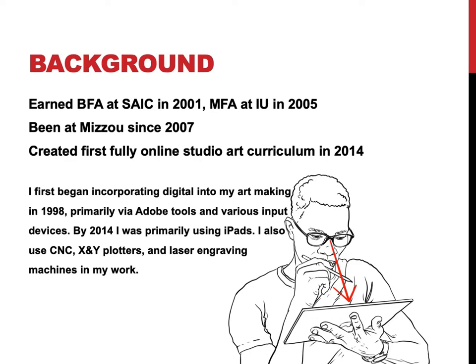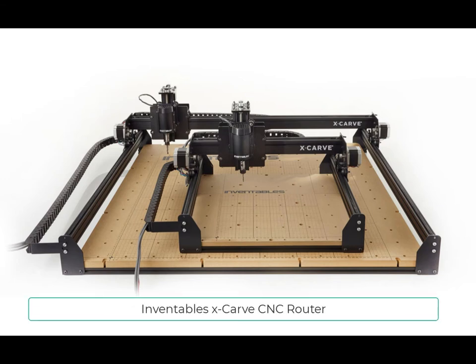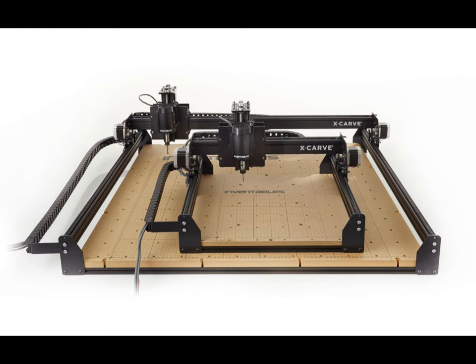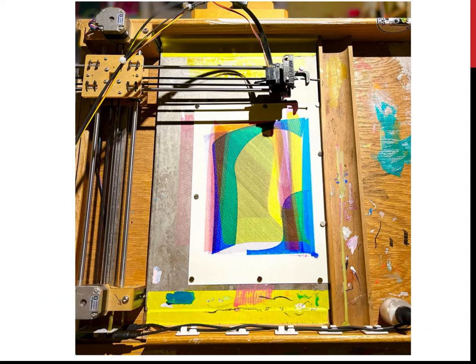By the time I was building this online beginning drawing and color drawing course for a remote situation, I was using primarily iPads. I also incorporate into my own work CNC routers, larger CNC tools, X and Y plotters that are smaller, and I've got some pictures of how those things work. And then also laser engraving for a number of things.